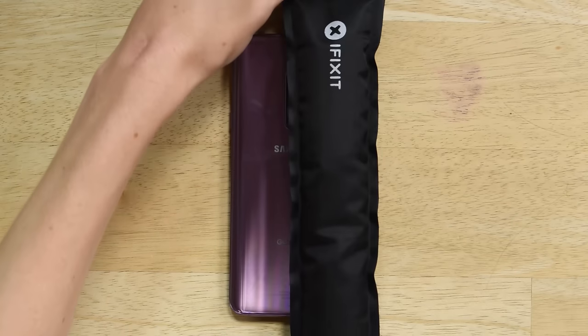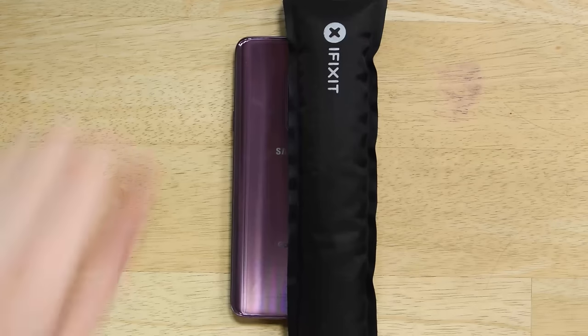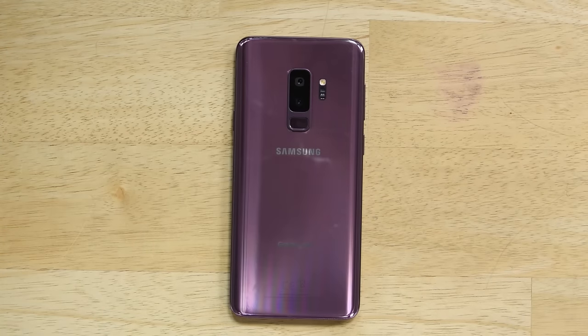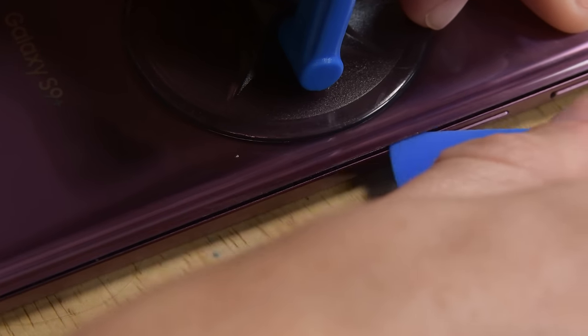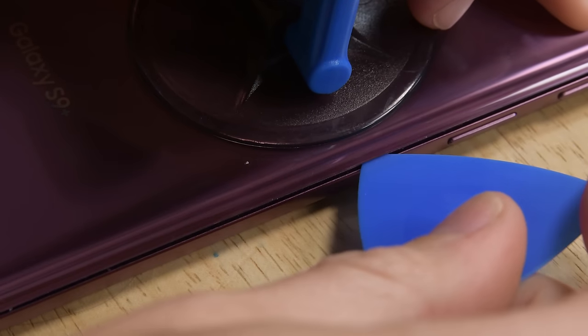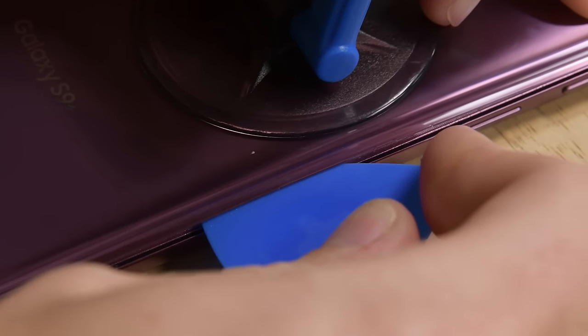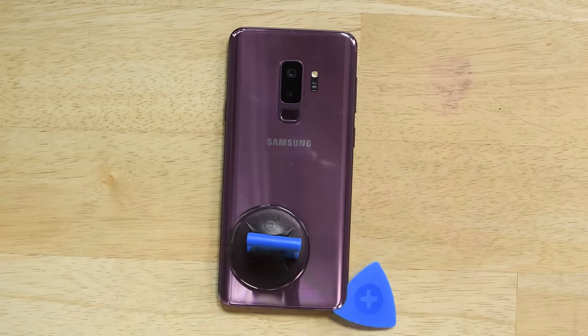Start by making sure that your phone is off and use your eye opener to heat up the back panel to soften the adhesive, and repeat if necessary. If the adhesive continues to give you a hard time, try using the heat gun or a hair dryer. Lay your suction cup on the phone as close to the heated edge as possible, then use your pick to cut away the adhesive all around the edges. Once you have a portion of the panel separated, insert a pick to keep the adhesive from resealing.